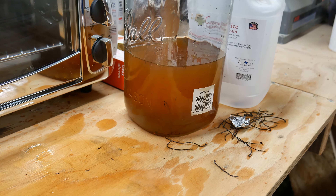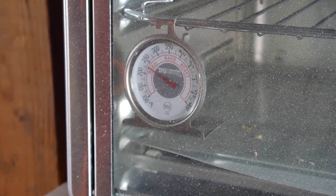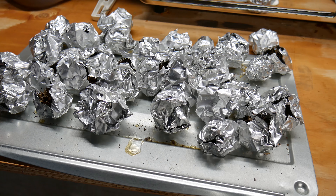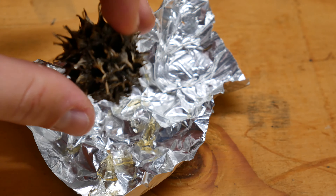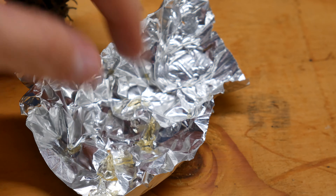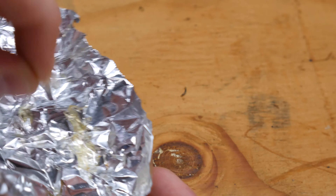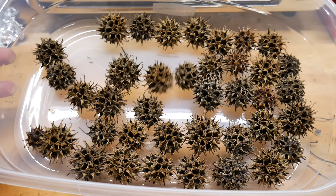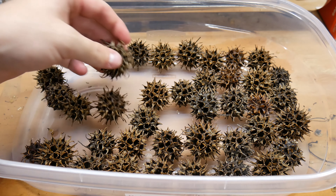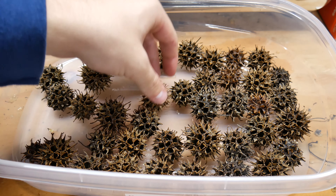I just want to show you the leftover resin — what's great is that it's reusable, so I save it and use a funnel to put it back into the jar. Here are all the sweet gum pods. You can tell they're ready when the juice that bleeds out is solid — I picked one up and could totally tell it was solid. And there they all are — this was definitely fun to do.